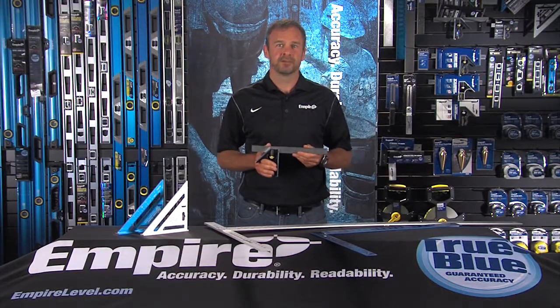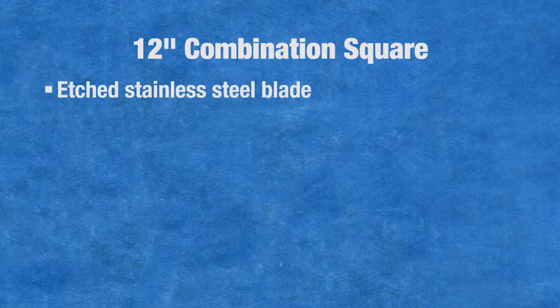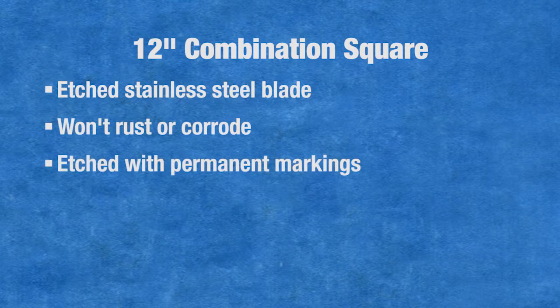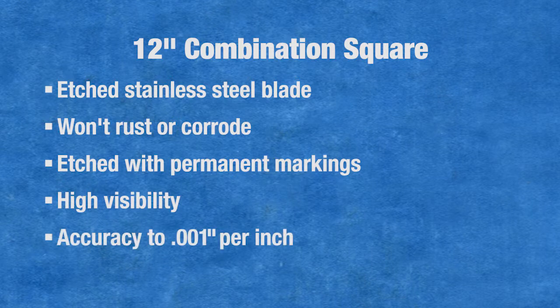Empire's flagship combination square is the E-250. It has a 12-inch etched stainless steel blade that won't rust or corrode. The blade is etched with permanent markings for high visibility, and it delivers accuracy — Empire is the only manufacturer that guarantees squareness to one thousandth per inch.